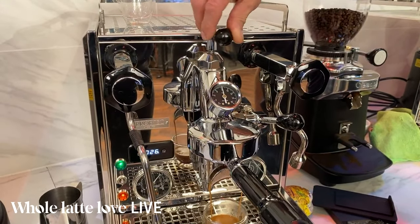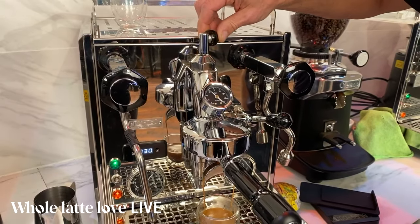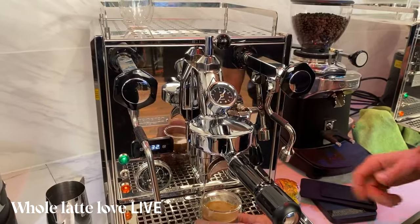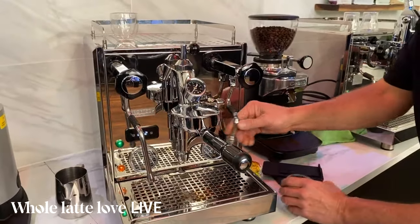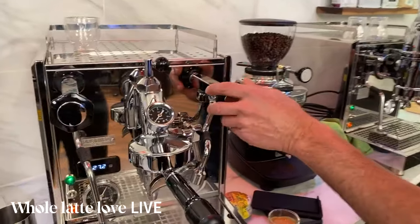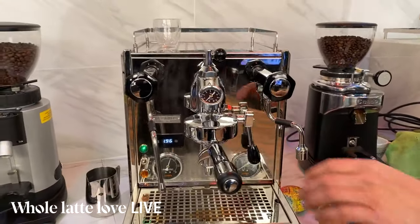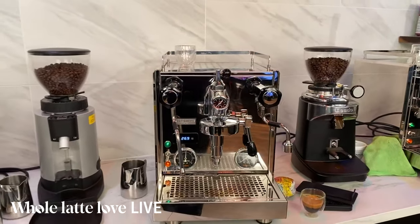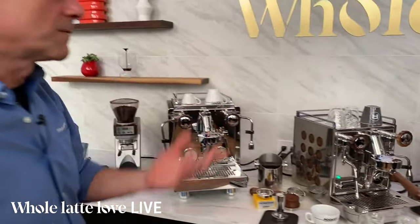So that's how you brew on these — this lever just controls the pump. Here's your hot water dispenser for Americanos, preheating cups, or anything you want. Now let's take a look at the R58. Maybe you can set up for some frothing while I do that.